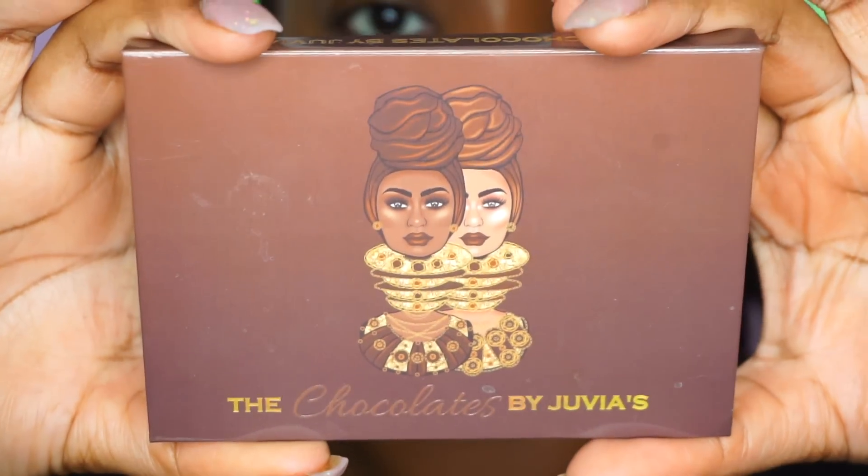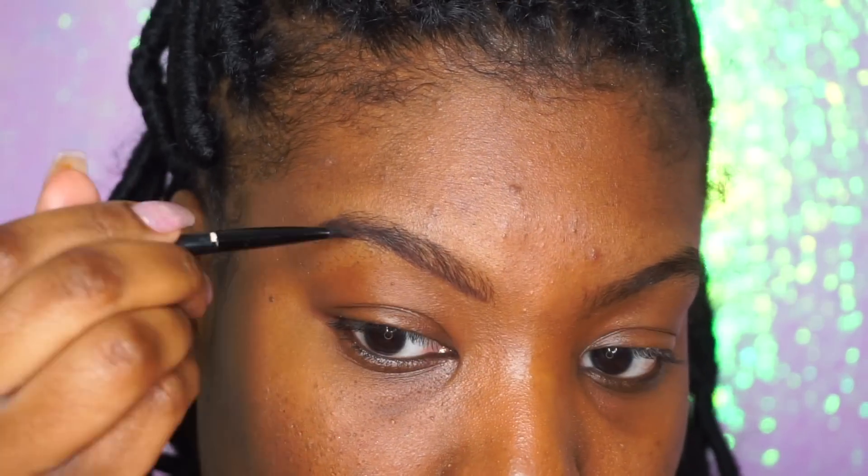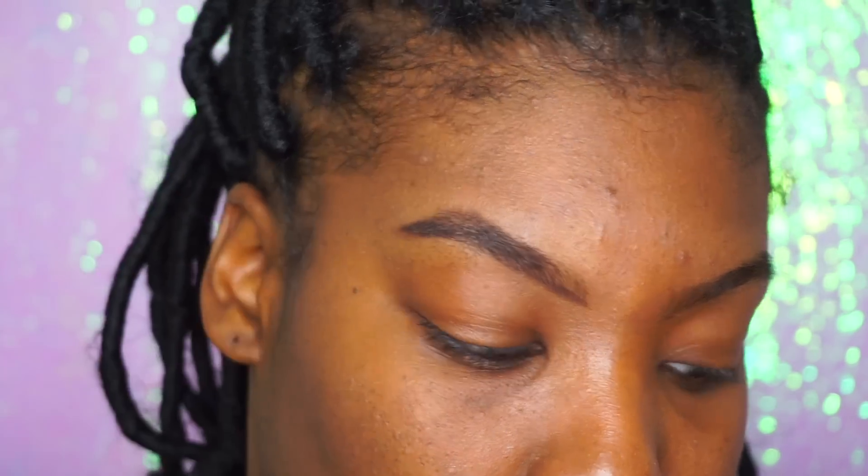Alright ladies, we're going to jump right into this look. I'm using my Juvia's Place Palette for my eyebrows. I really love these two colors. And why not use your palettes more than just for eyeshadow? I'm a firm believer in getting the best use out of your eyeshadow palette.